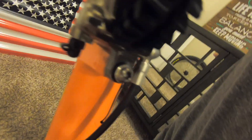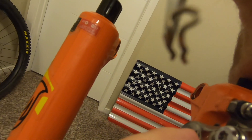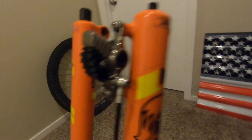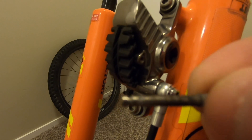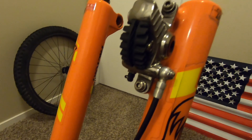Grab your flathead screwdriver — I use the $3.99 Harbor Freight special, you don't need any fancy tools. You're gonna want to pull the clip off if you can still get it. Use the screwdriver, and don't lose it — it's a little tiny clip. Put it somewhere you're not gonna lose it. Take your screwdriver, unscrew this post, and pull it out.